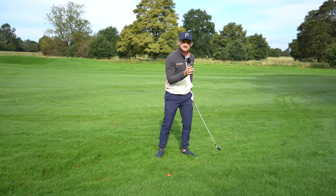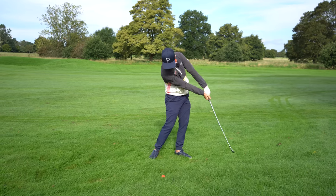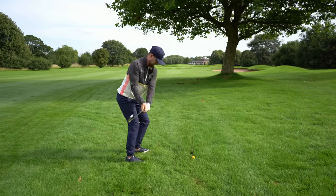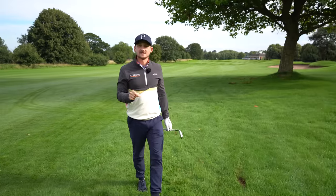So: low lofted club, ball back, hands forward, weight left. The final thing to think about when hitting the shot is finish low — don't finish high. Look how low this goes. I've got it out but I've also got it down there closer to the green.